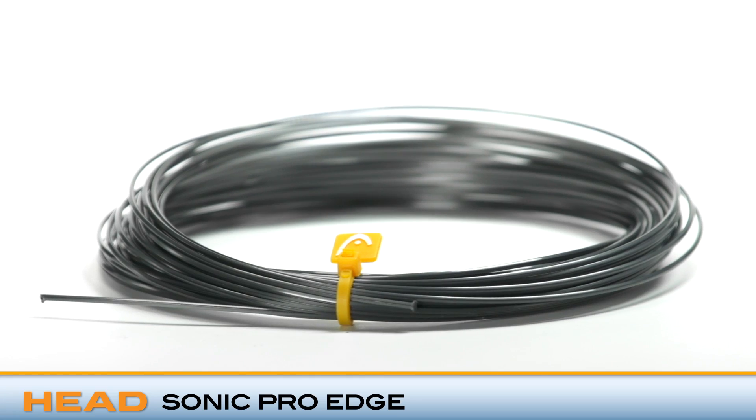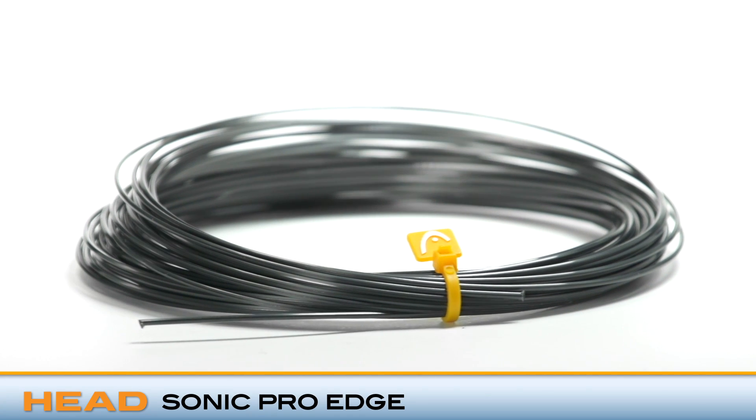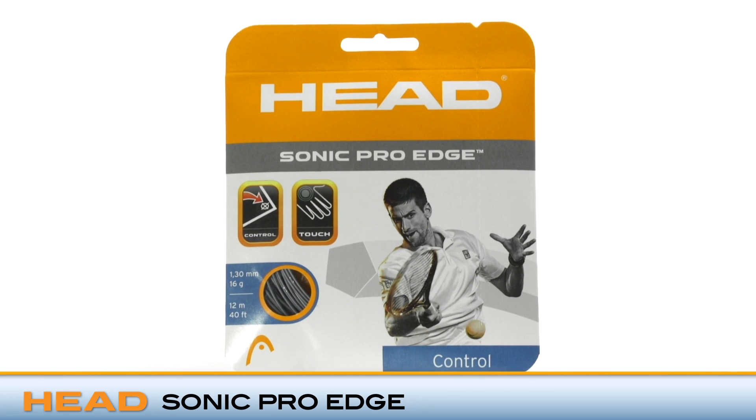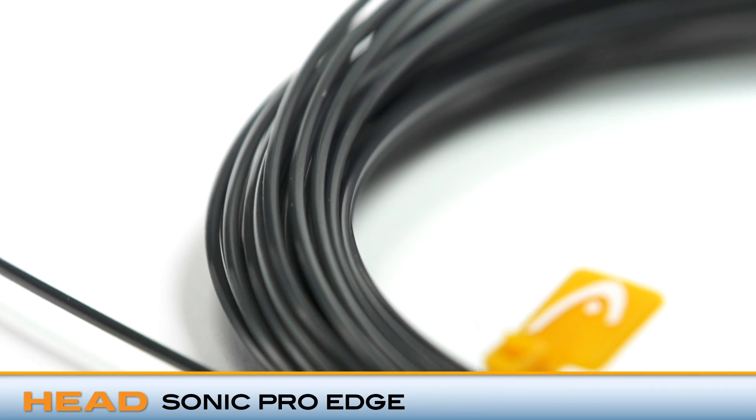Welcome to the Tennis Warehouse String Review. This is HED Sonic Pro Edge. HED gets into the shaped co-polyester game with its new offering, which with its angled edges offers a ton of bite and spin from all areas of the court, and a lively and crisp feel.